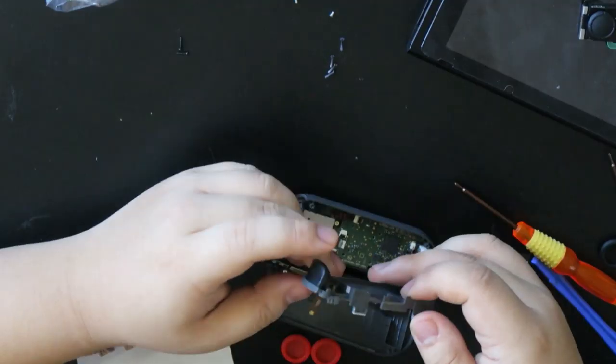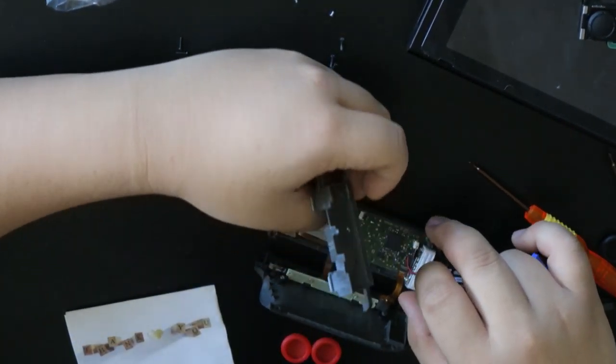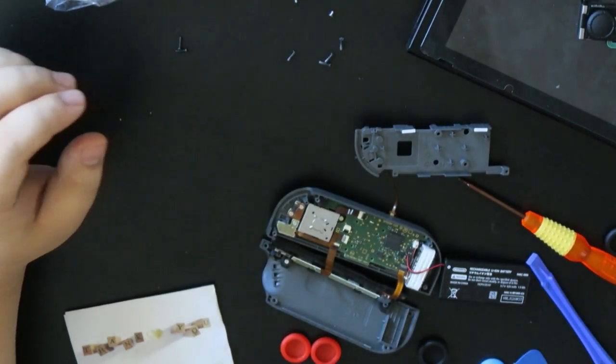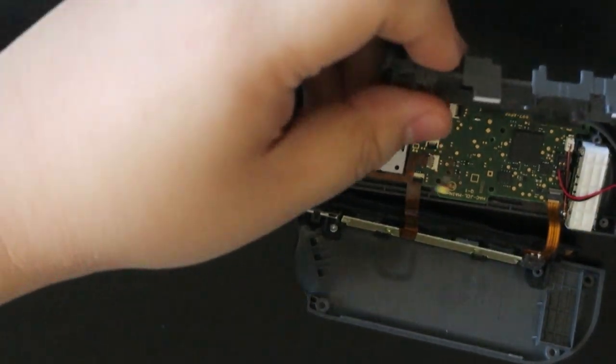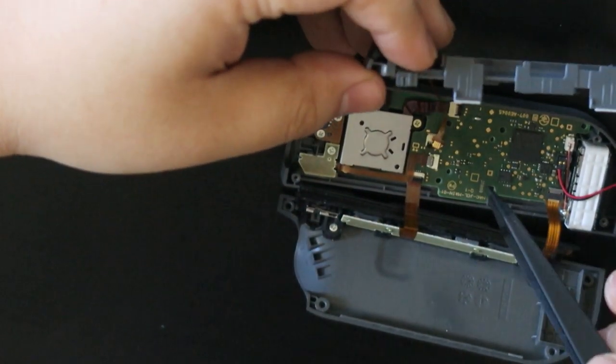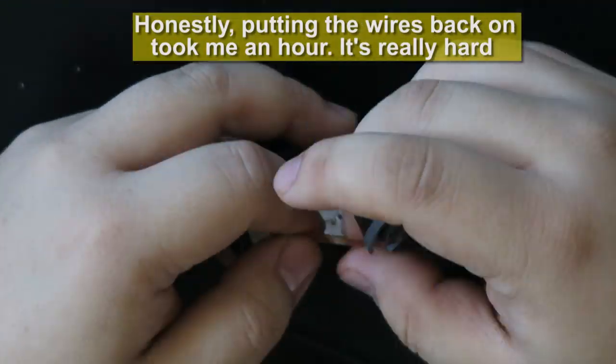F*** it. I have nothing to lose now. Oh my god. I gotta connect this guy all the way in there — the PixelSense should be facing downward. We connected the Joy-Con, so that's great news. Now we need to figure out the rest.